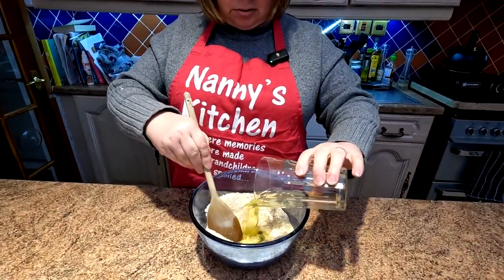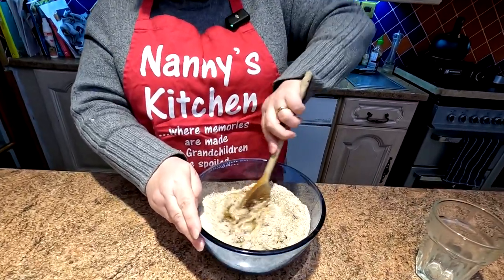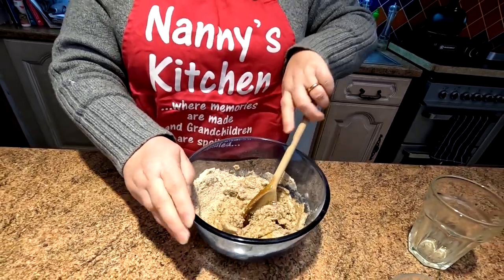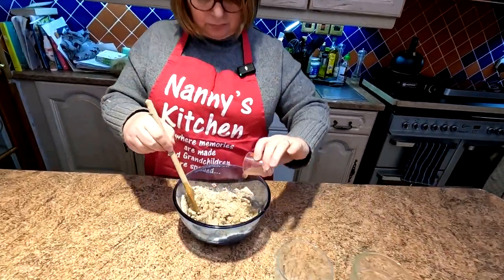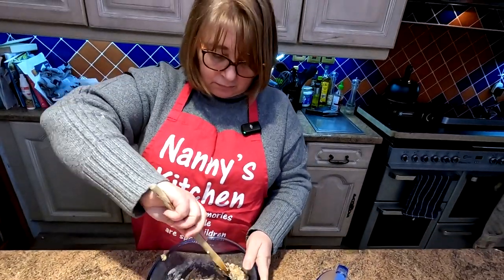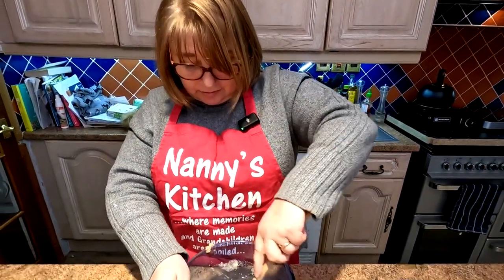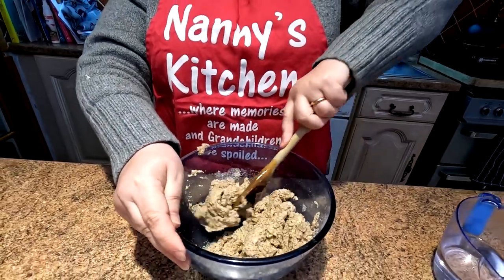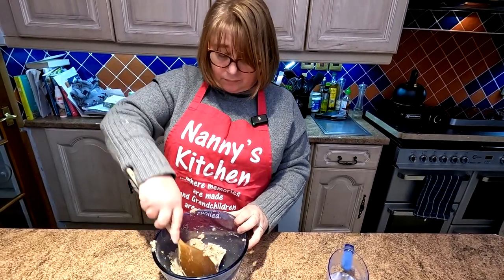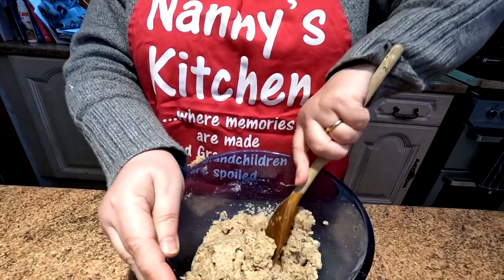In with the egg whites and then the one complete egg. She's just bringing it together a little bit before she adds the final ingredients. It will come into a dough, so don't worry about that. This is the apple cider vinegar. You can see already that it's getting quite stiff, so now the water. She's not going to add it all in together — you'll just add it a bit at a time, going by the actual feel of the dough. You don't want it too runny, because you're going to be putting these on the tray inside the air fryer, and you don't want them to go splodge. You're looking for quite a substantial ball of dough.